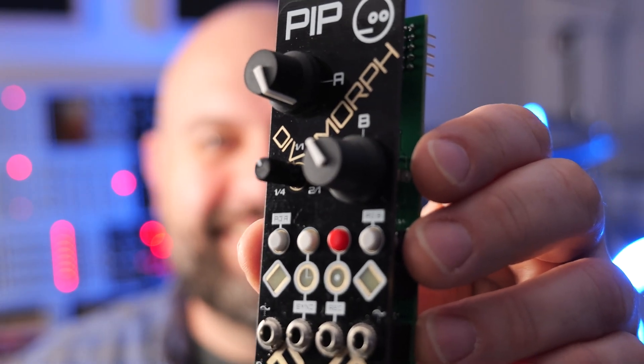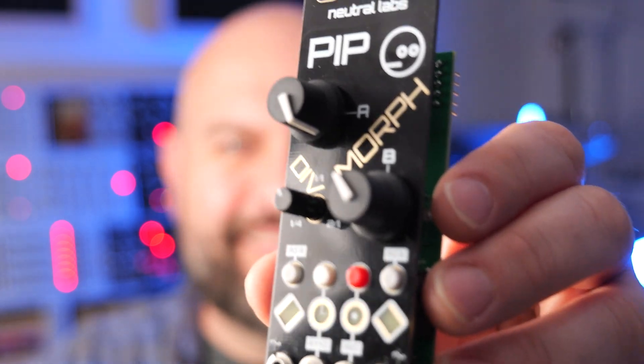This is Pip from Neutral Labs. It's a clock modulation source that lets you morph through waveforms and create complex control voltages. Neutral Labs has a handful of really cool DIY kits available. The Elmira has been getting a lot of attention online, but some of their other modules like Pip deserve some attention too. So I reached out to Neutral Labs to see if they would be interested in sponsoring some videos and they sent me along this kit to put together and demo for you guys. I asked them to send me the kit rather than a built module because I really am pushing DIY builds. I think it's a great way to do modular — it's fun, it saves a little bit of money, and it allows you to feel a little bit more connected with your instrument.